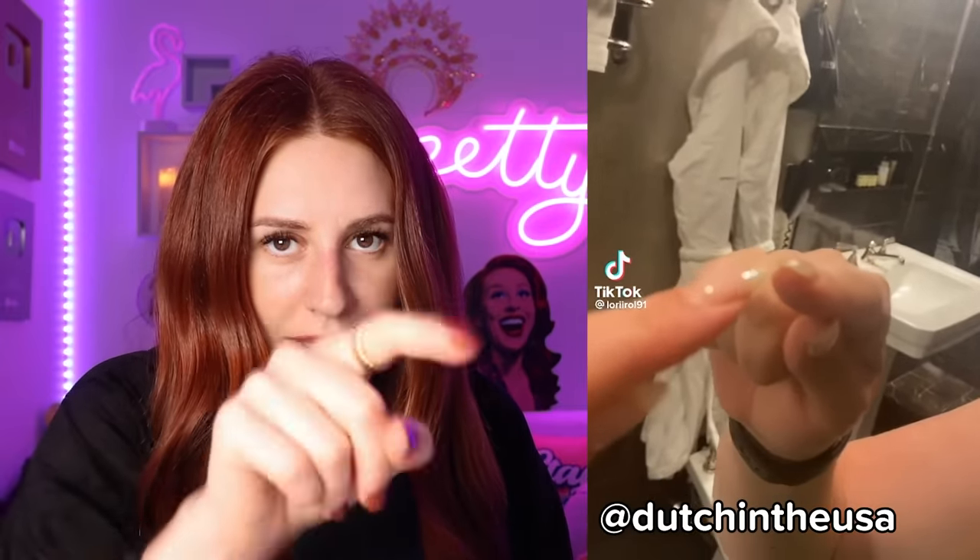So as you can see, the fingernails — they don't touch, right? That means that it's a mirror. But if you look at this, it's touching, which means it's glass and not a mirror. Hang on, I'm going to do my research.